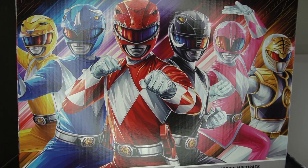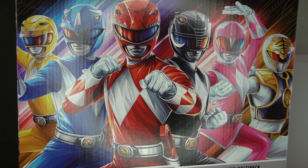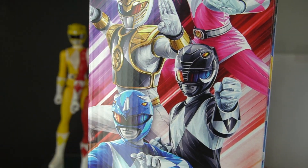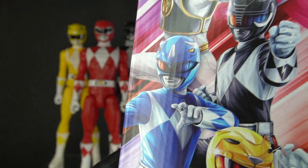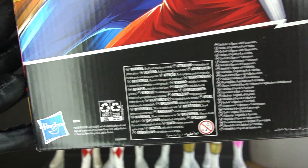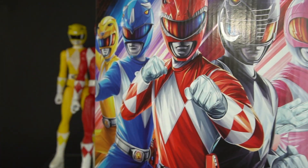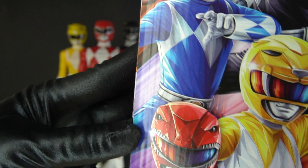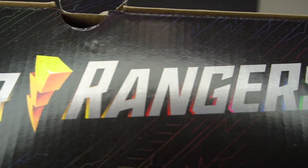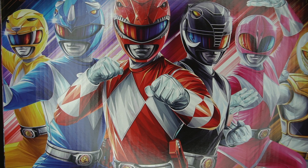Here we have the original Zeo Ranger costumes, and then we have over here in the corner the Kibaranger from Dairanger. Here's the side, here's what's on the back — Hasbro, some writing. And once again we have all six of them here. On the top it just says Power Rangers. I've already spoiled the surprise, so let's just move the box out of the way so we can see all the figures.